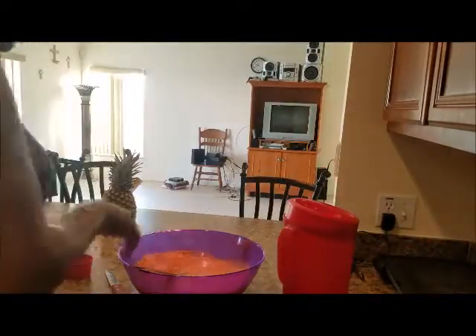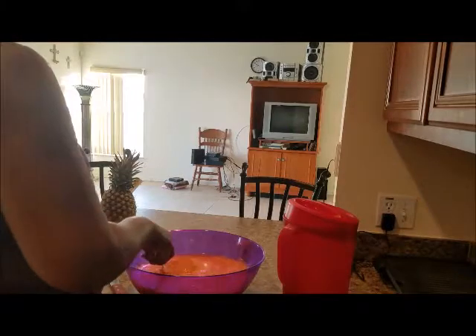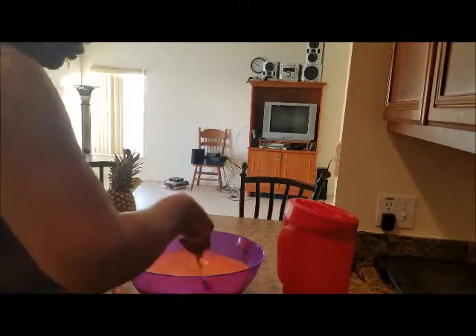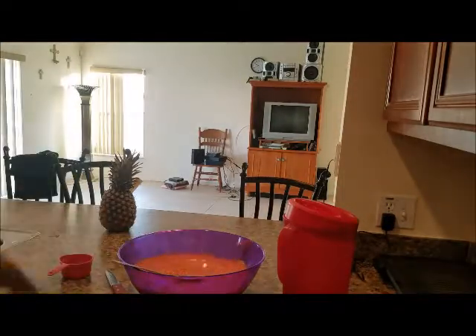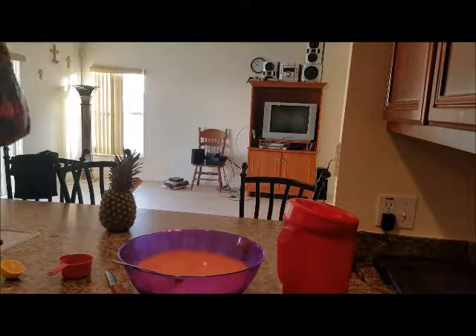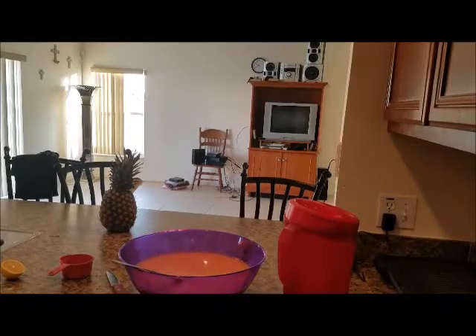So what I'm going to do now to store it in the fridge, I'm going to pour it in this container. Guys, that was just a short, quick, simple video on how I make some refreshing homemade juice for the Florida weather. But you can enjoy it too if you're not in Florida — it's not just for us. It's one of my tropical juices, you know, island girl using her island ingredients. Guys, I hope you enjoy. I thank you for watching. Have a blessed day. Bye.